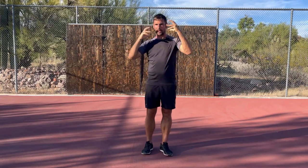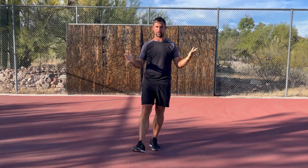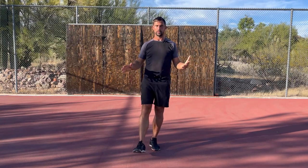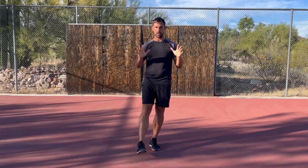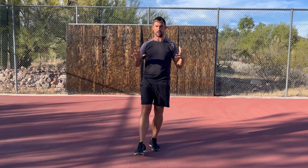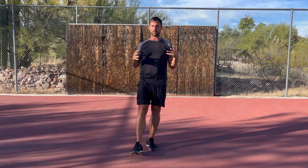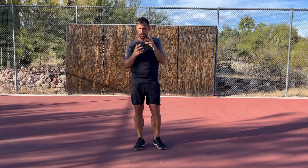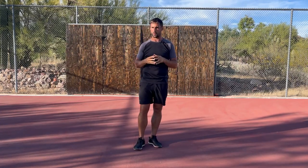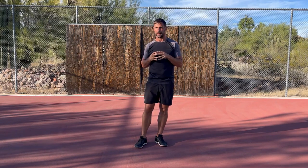To challenge your balance system and find out how it's functioning, we either need to close our eyes to take away the visual information, or we need to start moving our head to challenge the balance system. The first test is to stand with your eyes open, then close your eyes — maybe do 30 seconds — and see what happens to your balance. Are you able to maintain it, or do your feet and ankles start to work a lot harder? What I find for most adult players is that as soon as they close their eyes, it's really hard for them to balance, indicating an over-reliance on the visual system.